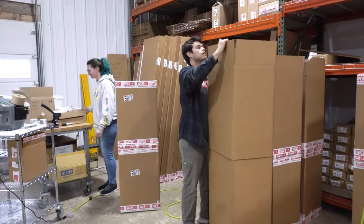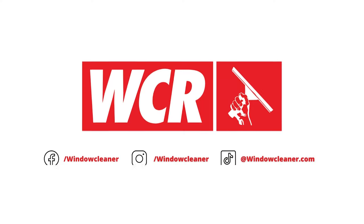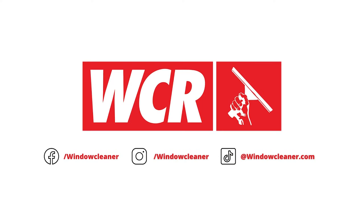Keep an eye out for more behind-the-scenes content, and as always all Xero Pure Revolution systems are available at windowcleaner.com.